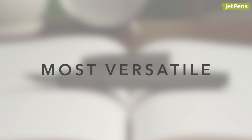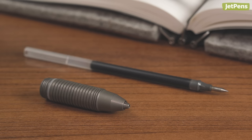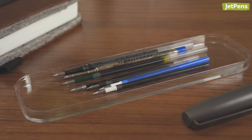Most versatile. Big Idea Design pens are well known for their staggering versatility, and the TI Ultra is no exception. It comes with steel and titanium fountain pen nibs, plus a standard grip section with a clutch mechanism that holds refills securely. This means that the TI Ultra can be used with dozens of different ballpoint, gel, and rollerball refills.